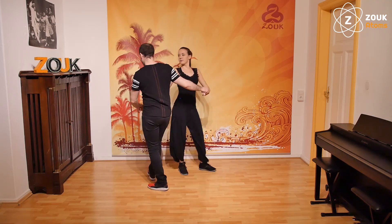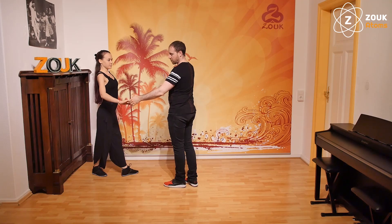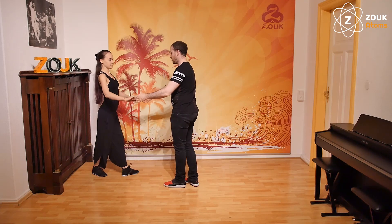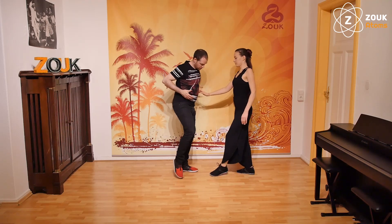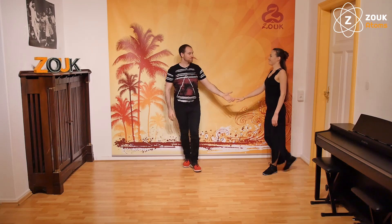And for me as a leader, what I'm doing is increasing a bit my body tension so the follower feels how my body tension is growing and then she can react with the frame. So I bring the first step, the second step, the third step, and here I have normally a bit more tension so I can bring the follower easily backwards.